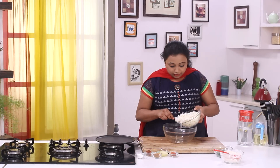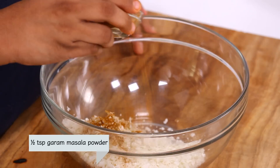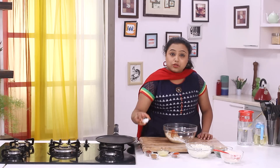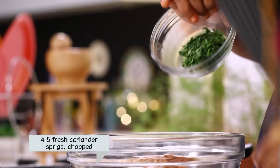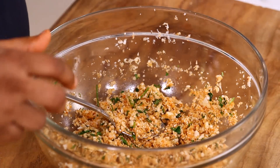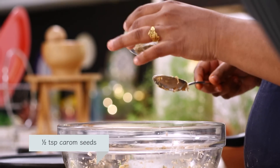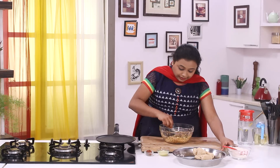For the stuffing, I'm going to take the grated cauliflower in a bowl. Add garam masala powder, chilli powder, some salt, and fresh coriander leaves. Mix all the ingredients nicely. Once we mix all the dry spices, let's add some asafoetida and some ajwain, or carom seeds, which are going to help in digestion. Mix all the ingredients together.